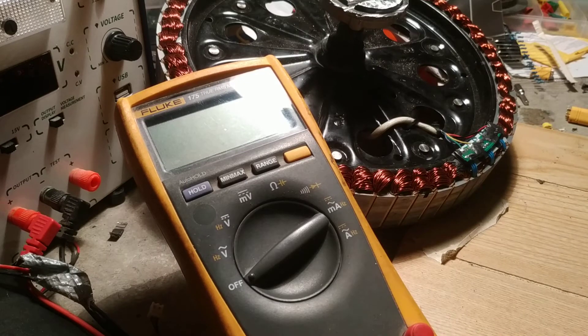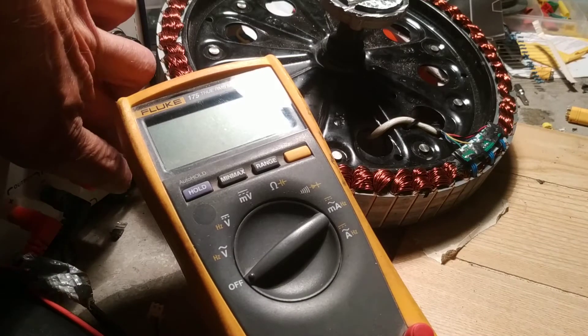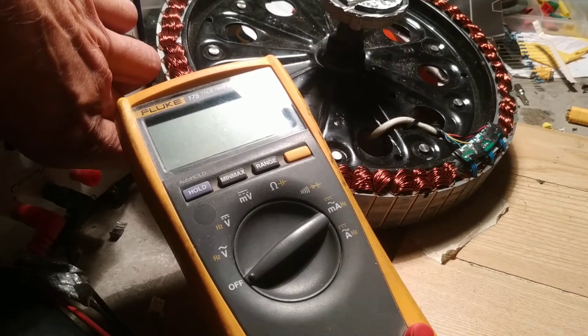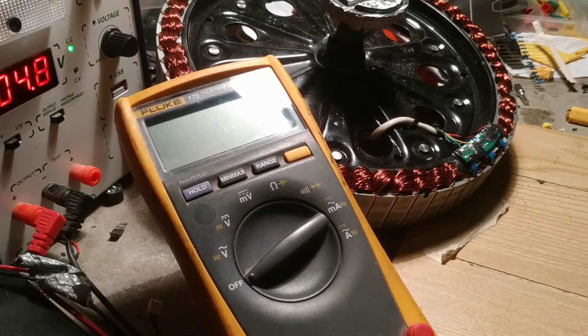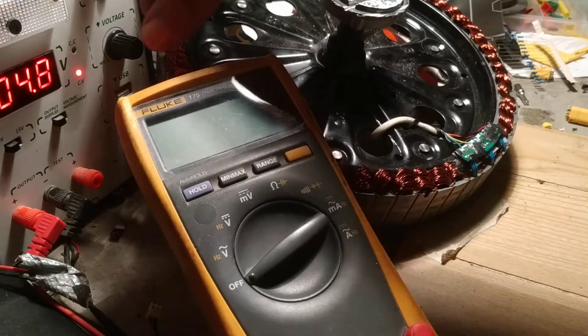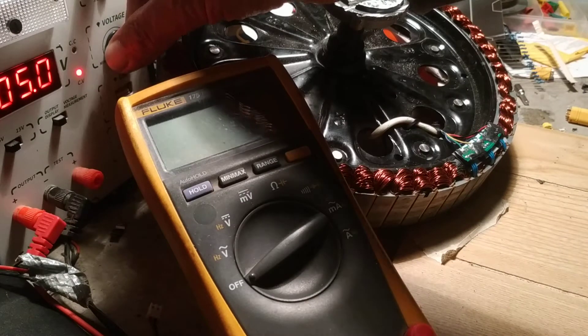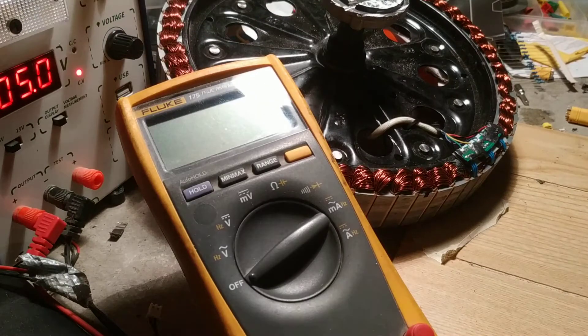So this is how we do a test. I'll speak in French a little bit as well to help Fred. Bonjour Fred, comment pour faire le test de la hall sensor? Tu mets le 5 volt. You put 5 volts — you need 5 volts on here.